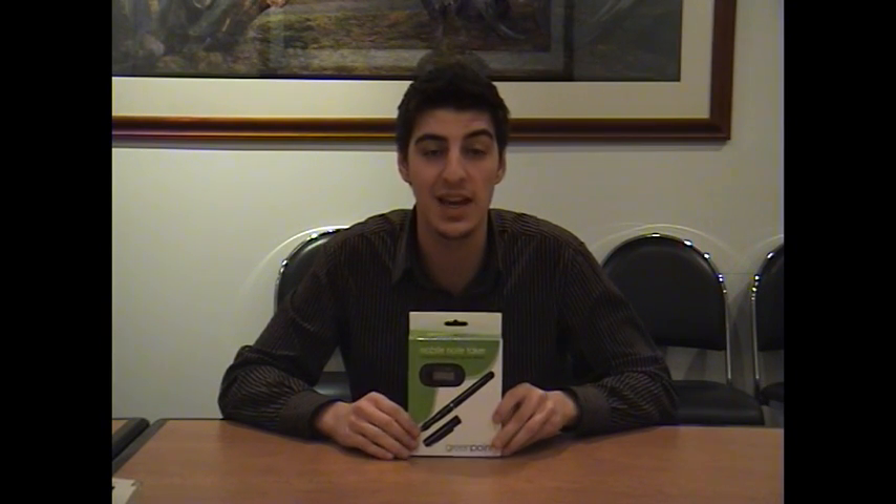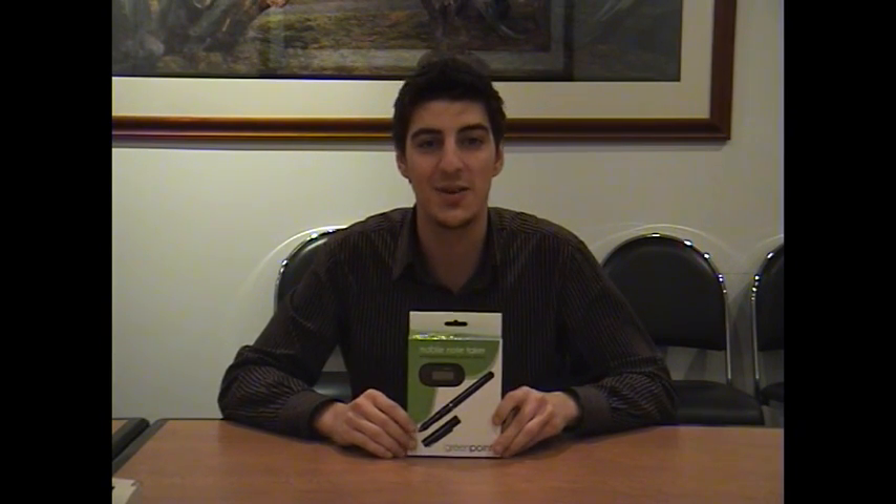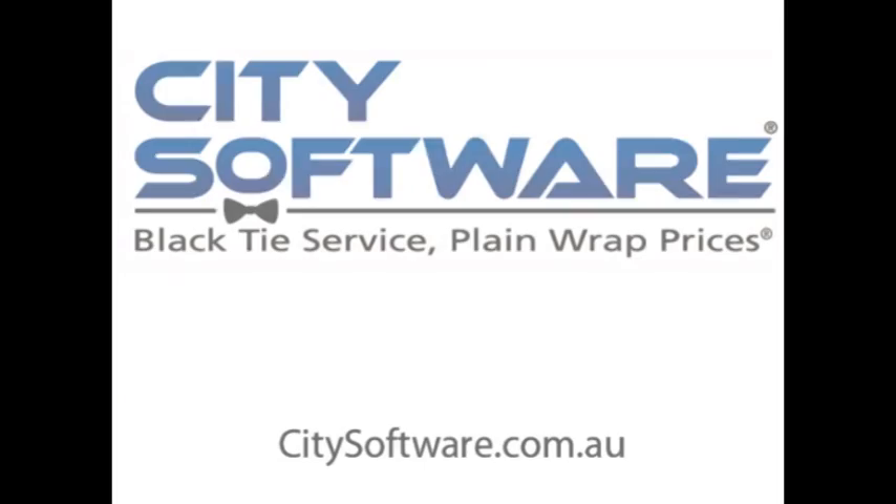So I hope you've enjoyed my product demonstration of the Greenpoint Mobile Notetaker. My name's Anthony from Citi Software and I'll see you next time.